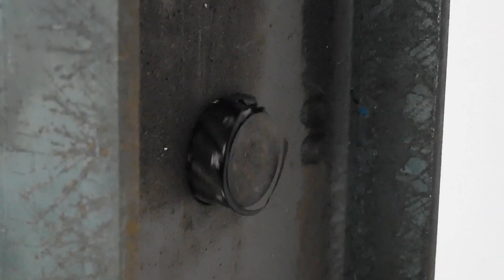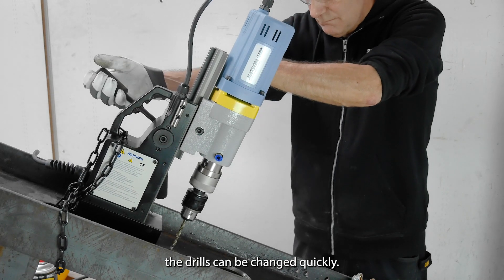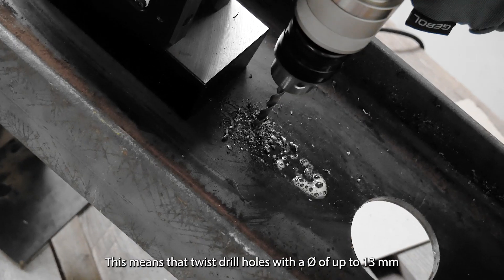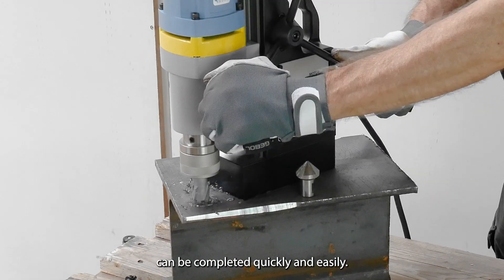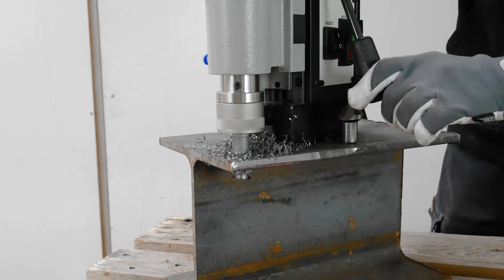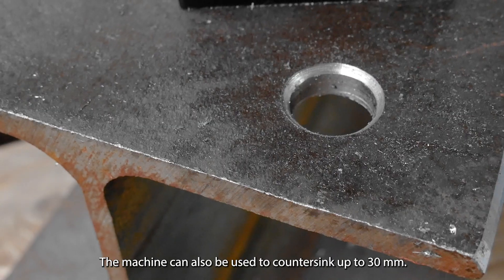Thanks to the Weldon 19 quick release chuck, the drills can be changed quickly. This means that twist drill holes with a diameter of up to 13 millimeters can be completed quickly and easily. The machine can also be used to countersink up to 30 millimeters.